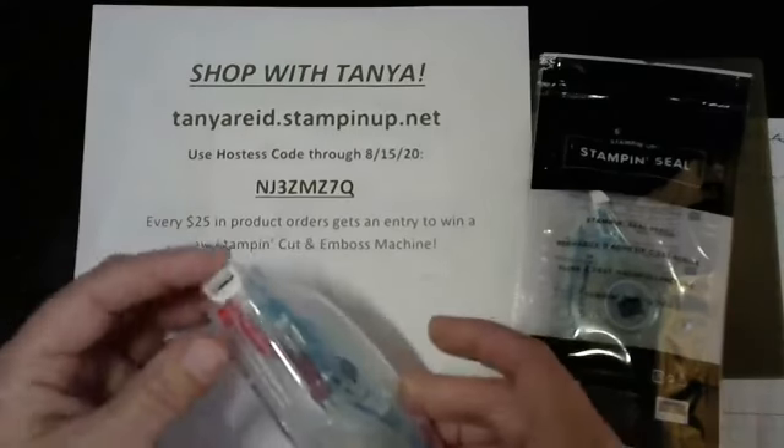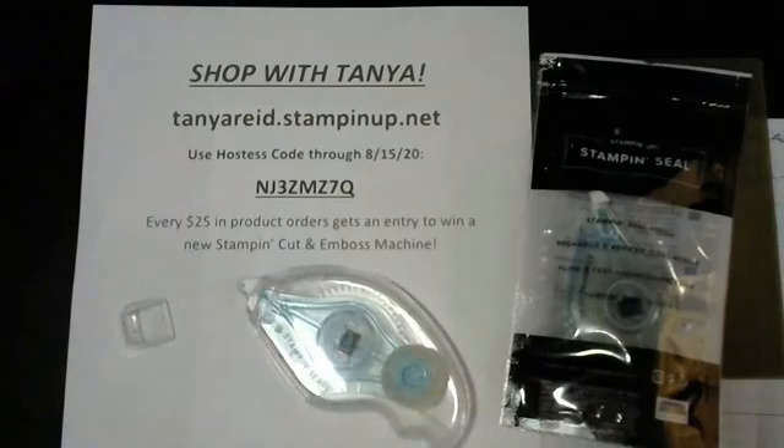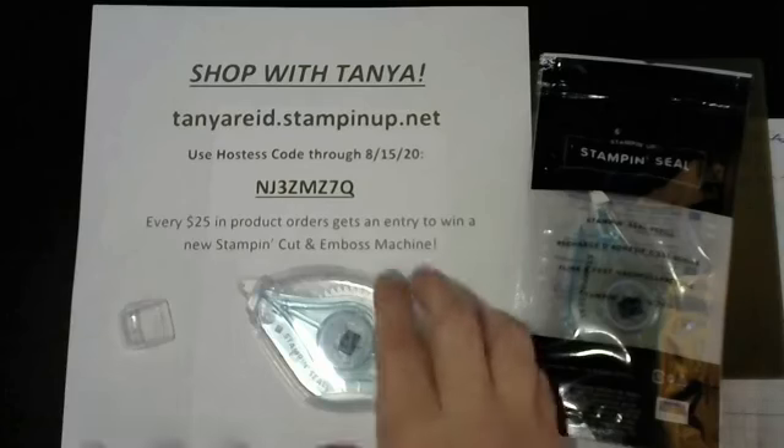I just ran out - I've been crafting a bunch this week getting ready for some major events: Bingo next weekend, two swaps I've been working on, and a Better Your Best team event next Wednesday. So lots of cranking on the Big Shot, lots of assembly, cutting, prepping, die cutting, punching, and lots of fun stuff.